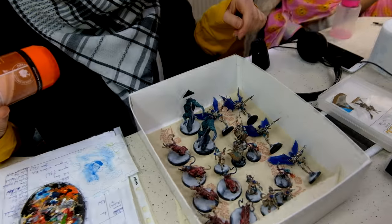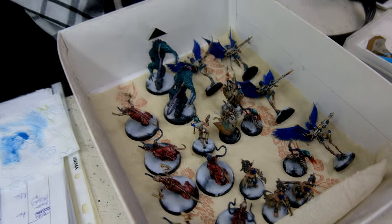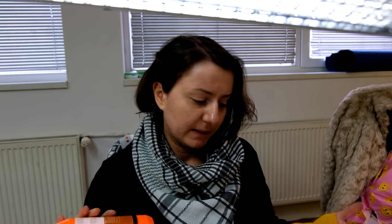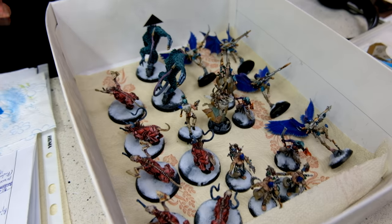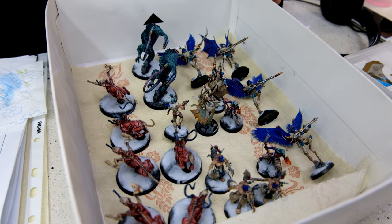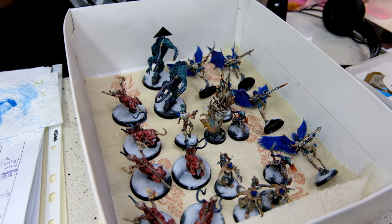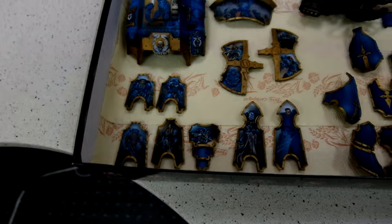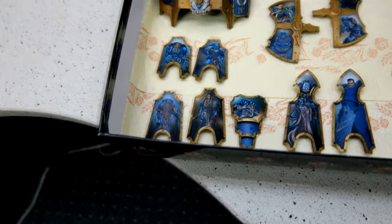Hey Agnieszka — what do you have here? I have Dark Eldar here. This is a commission that is a continuation from the previous one, like from 2016 or something. It's almost done — just last touch-ups. I'm checking if during the process of putting the model and base together nothing was damaged, and I will put some blood on the snow and some crust. Agnieszka together with Natalia — she also worked on this commission — we have a lot of cool freehands.